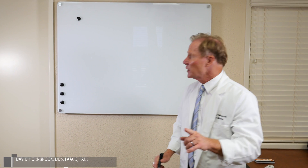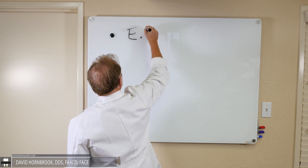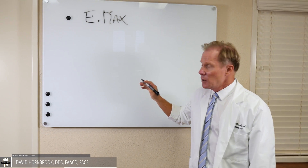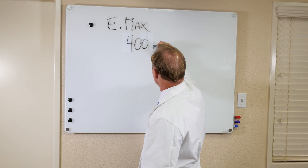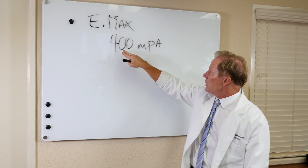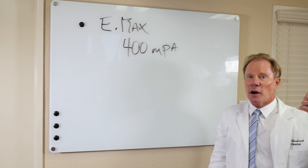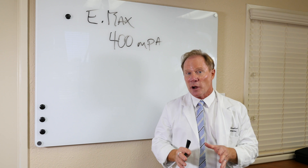Our next category is lithium disilicate, and there's really only one on the market — that's Emax, and most of you are probably familiar with it. The flexural strength of this material is approximately 400 megapascals. As you can see, this is about four times stronger than the porcelain on a PFM, yet only about a third of the strength of our KDZ Bruxer.